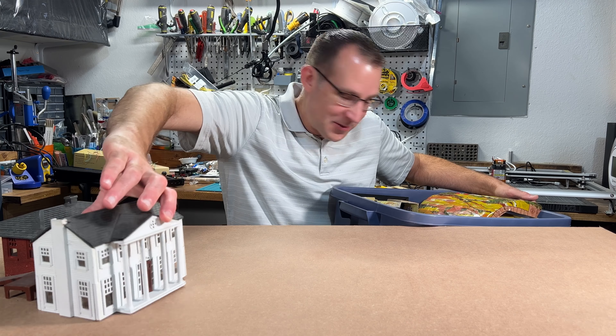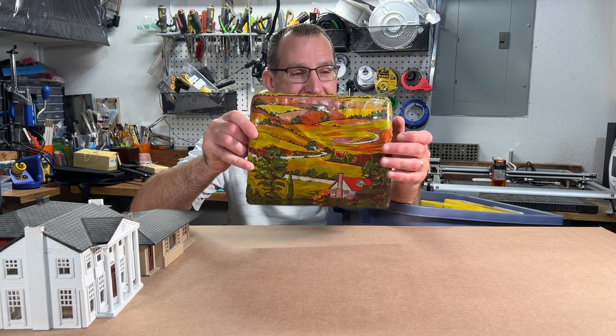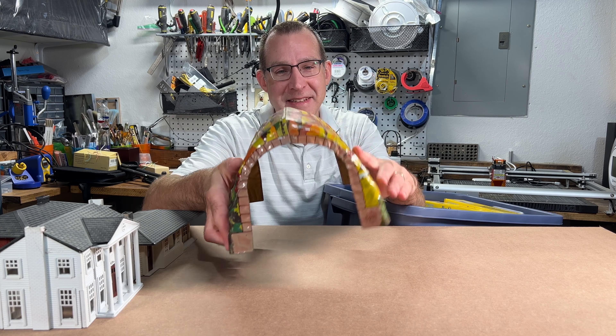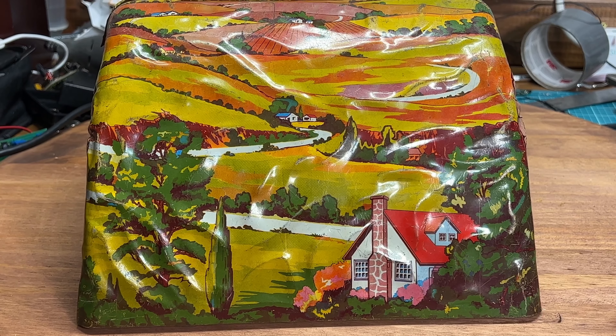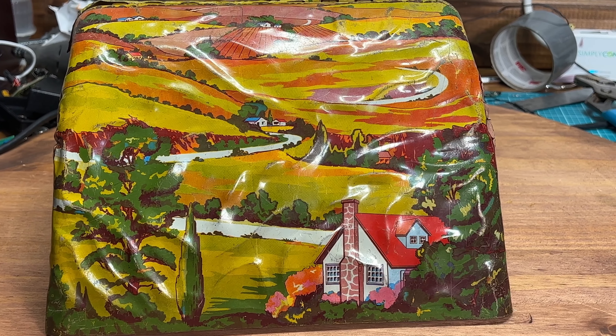So I've got a few of these old structures. I have one of these old metal tunnels, which is pretty cool as well. They kind of just snap together like this. You could run O scale trains through this tunnel — it's really big, but kind of a neat thing.